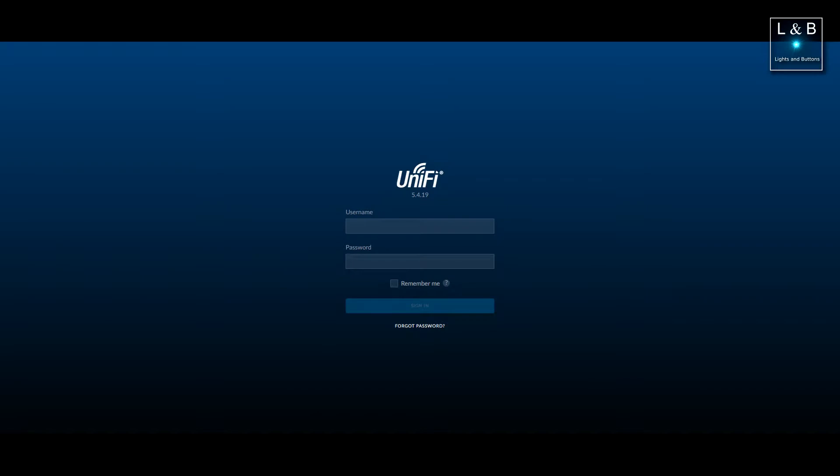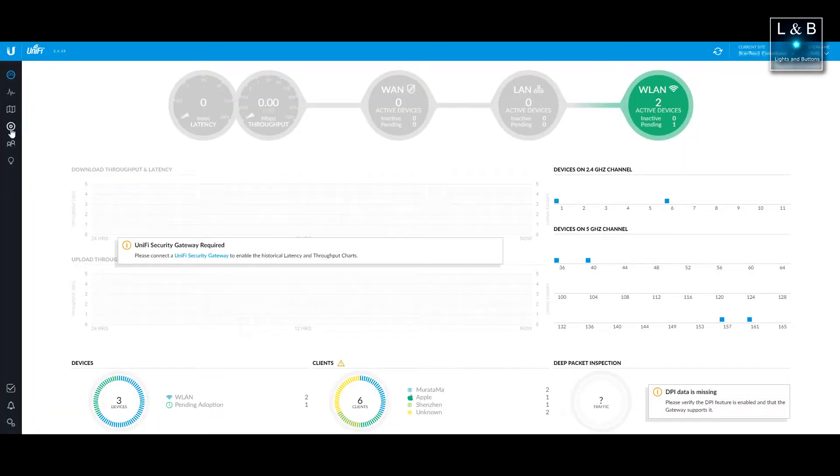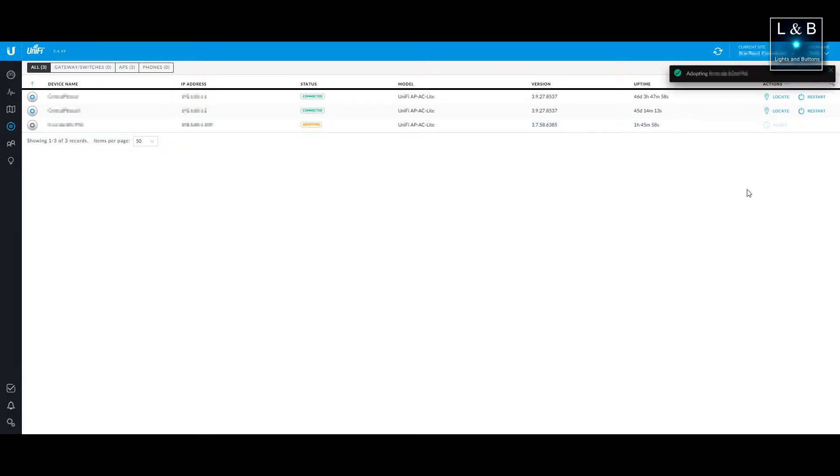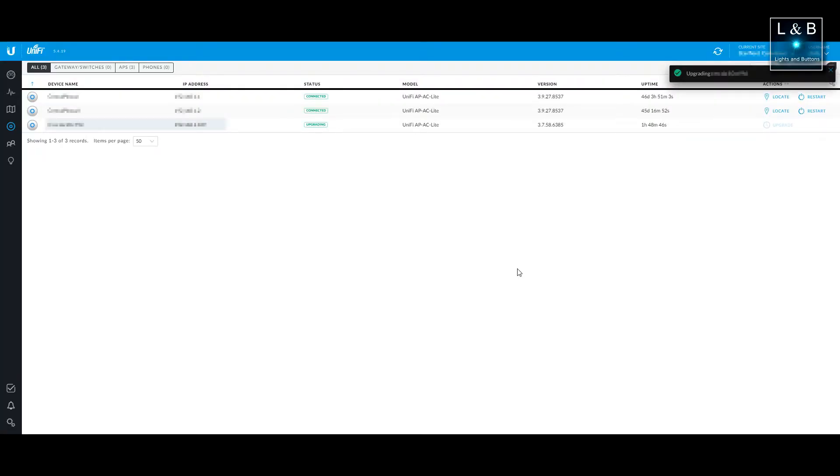Since my controller is already up and running along with a couple of access points, I'm just adding in a third access point. I'm not going to go over the initial configuration, but I'll show you a little bit of the provisioning of this new access point.